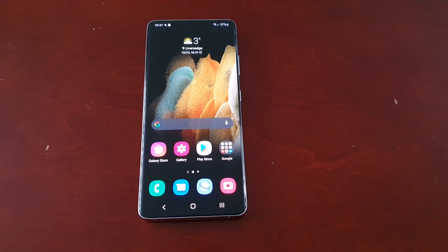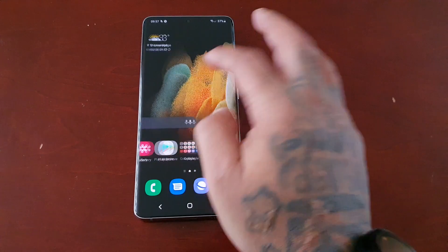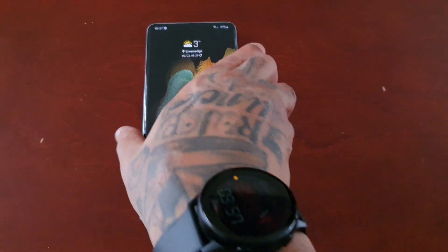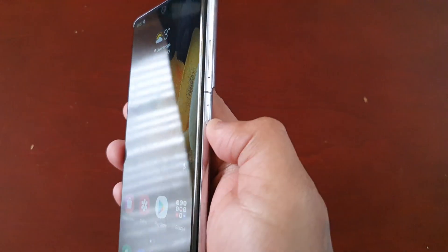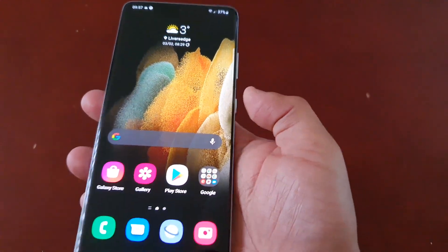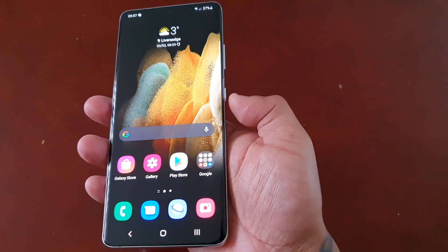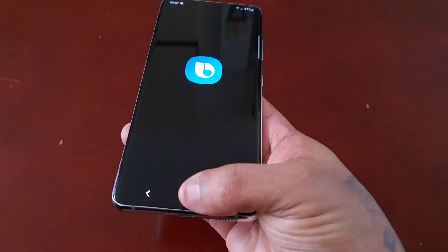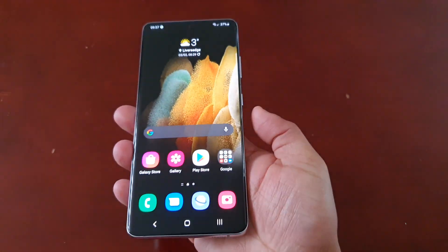It's your boy the Android Doctor back again with another video. I'm here with the brand new Samsung Galaxy S21 Ultra. If you've just got this device, you will have used the power button on the side to power on the device, but at some point you will have tried to turn off the device using the same power button, and when you press it, it launches Bixby — it does not bring up any option to actually power it off.